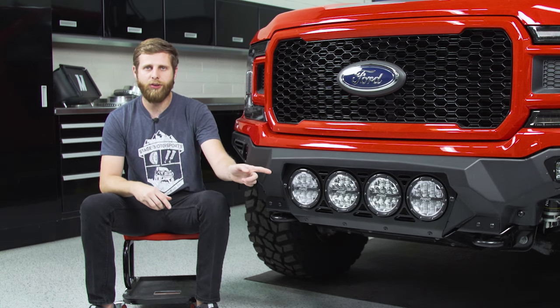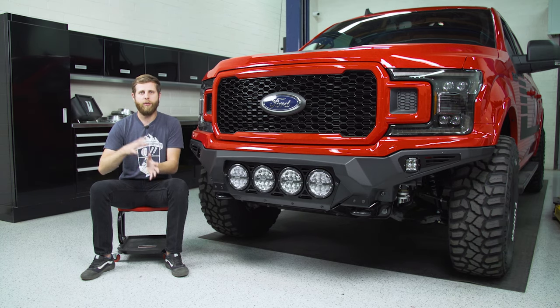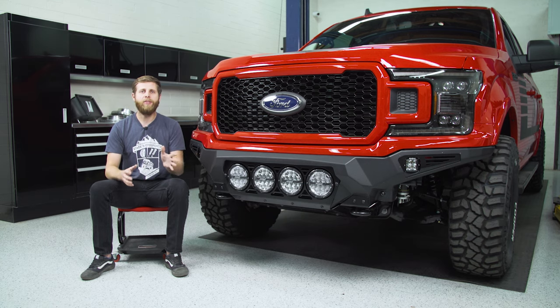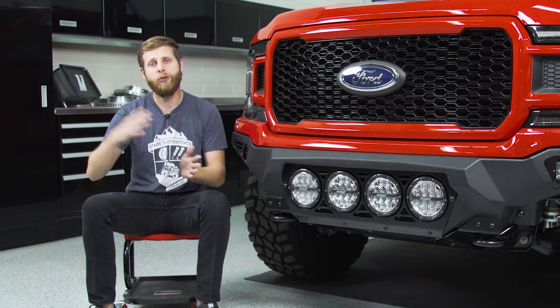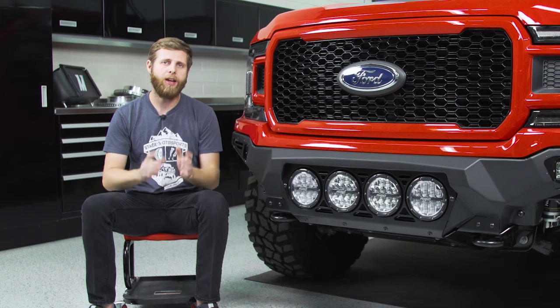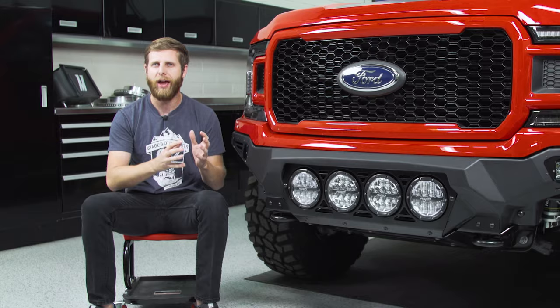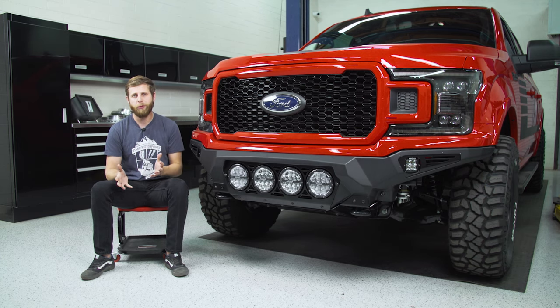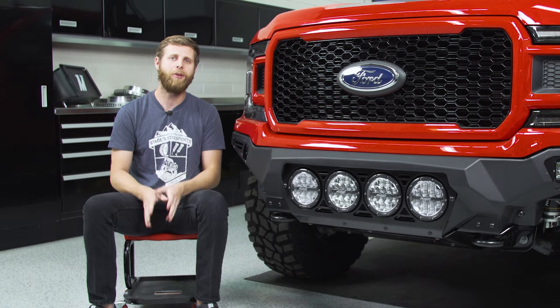This is the version of the ADD Bomber Bumper that uses the Rigid 360 lights, so there's a section in the middle covering wiring and bracket mounting for these lights. If you have the Baja Designs or light bar version, that may not directly pertain to you — we'll put a timecode to skip ahead. Also note: this bumper requires cutting your front crash bars and trimming the inner plastic liner and fenders, so keep that in mind before proceeding.